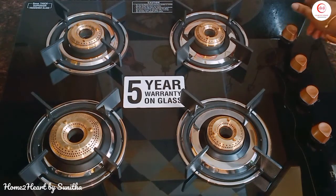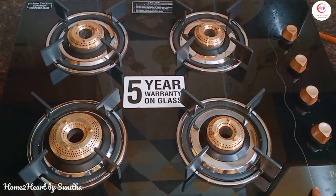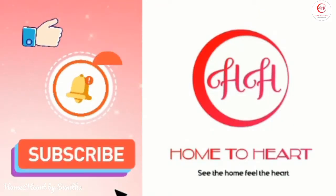This product is very good. The kitchen setup looks very good. If I use it, I don't have any issues. So I recommend this product. Please like, share, and subscribe to my channel. Thank you.